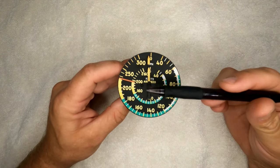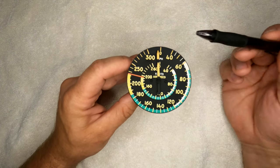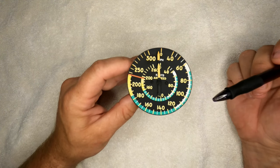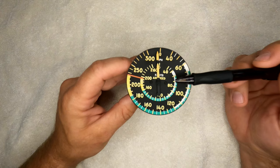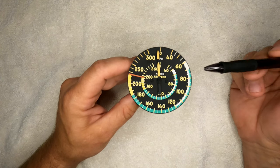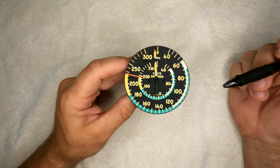First, let's talk about the airspeed indicator and the markings on the faceplate. The outer ring is in miles per hour and the inner ring is in knots. Back in 1959, the preferred method of measuring airspeed was miles per hour. Since then, they now prefer knots, so most airspeed indicators will have knots on the outer ring or just knots with no miles per hour. Interesting fact: if you take your knots times 1.15, or 15% more, you'll get miles per hour — and of course, 15% less of miles per hour gives you knots.